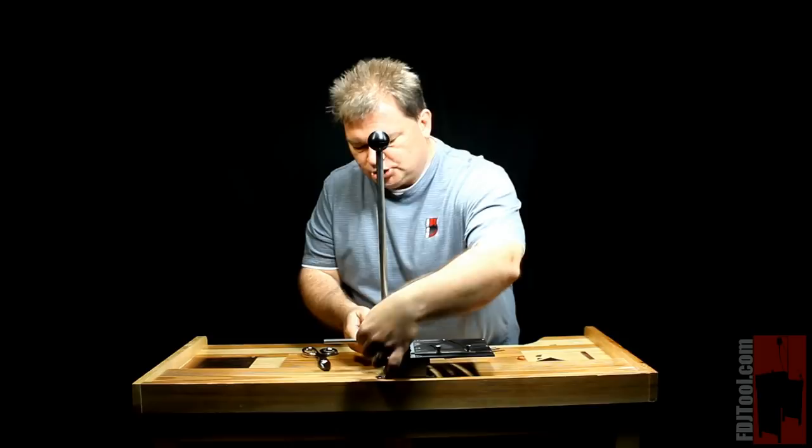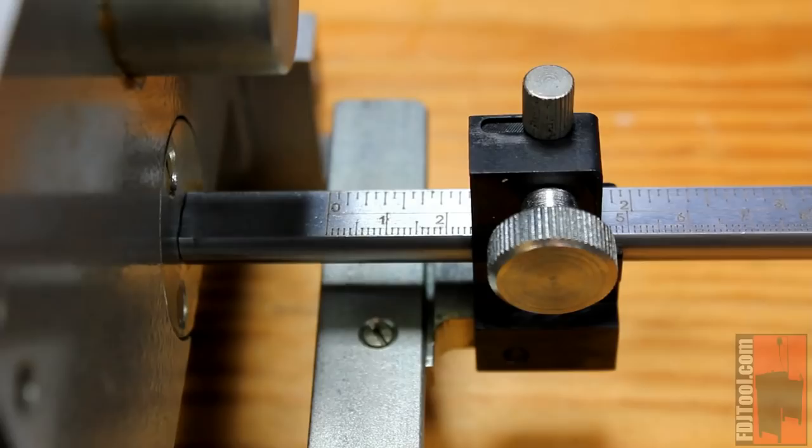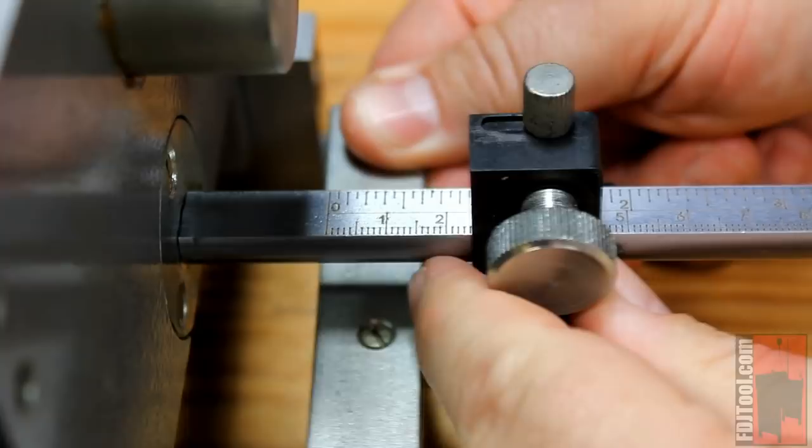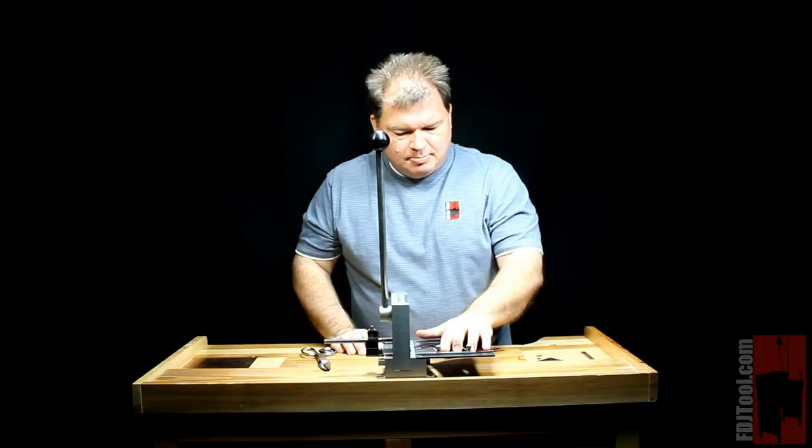On the other side you've got your measuring gauge, which you can adjust from zero up to four inches, but you also have a gauge in centimeters in case you want to use metric. Simply loosen the screw and set it to where you want it to be. I'm going to go with one-inch pieces — I use the back of the guide and line it up with the one-inch mark. Tighten it down and we're ready to go.